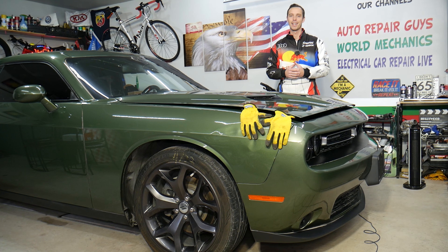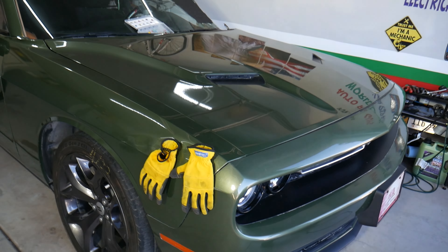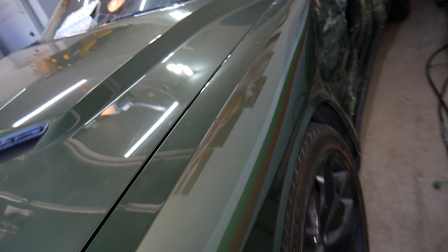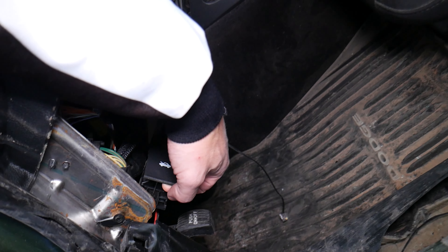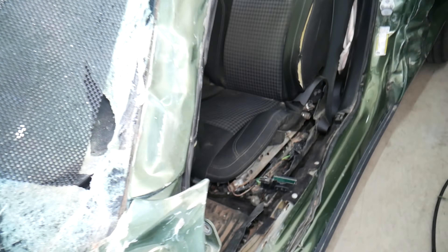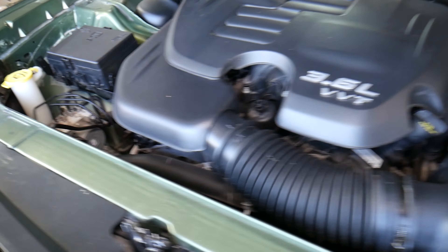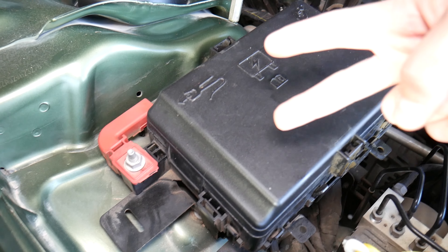So, specifically, this is a 2018 Dodge Challenger that we'll be demonstrating on. We're going to go ahead and open the hood. The car has been in a little bit of an accident, so ignore that. Come right here — the fuses we need to check are actually located under the fuse box here.